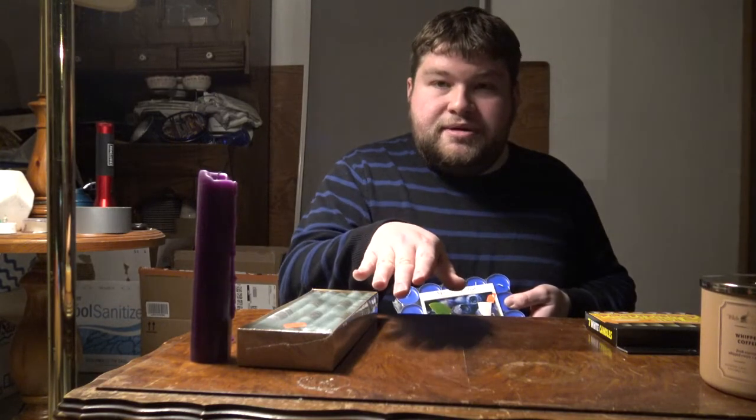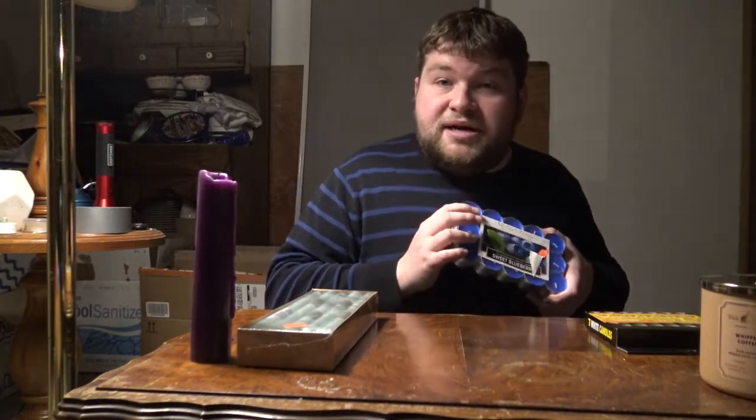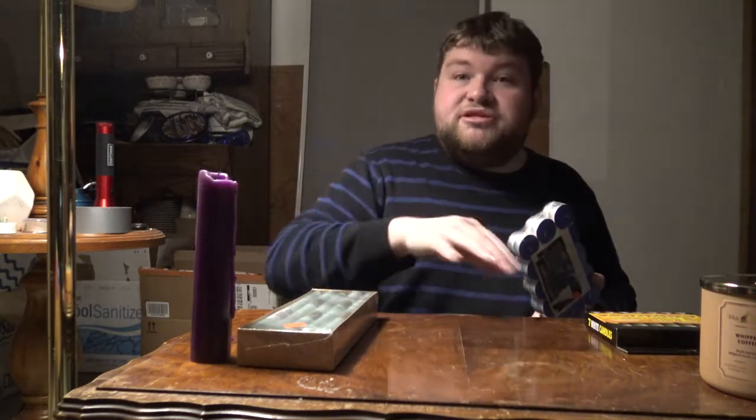Whenever I've done a ritual with them, I put at least three on my altar in a certain pattern, and I've had other candles too so that even when the tea lights burn out, the others are still burning. A creative way you can use these is to take five out, charge them however you feel, and place them in a star pattern for a pentagram. If you wanted to make a pentacle — the one with the circle — add some candles around the edge. I've learned there's a difference: a pentacle is the one with the circle, a pentagram is just the star.